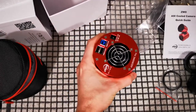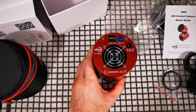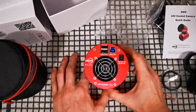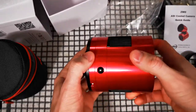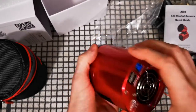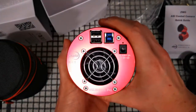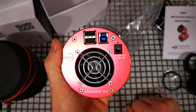I do also have on order an Optolong L-eXtreme filter, and as soon as they're available again I will be buying the filter drawer system made by ASI, so I can slip it in and out at my discretion - use the narrow band when the moon's up and shoot broadband when it's not. Thank you very much for watching, and hopefully the weather clears and I can get back to normal videos soon. If you liked it, please consider leaving a like and subscribing. Cheers!